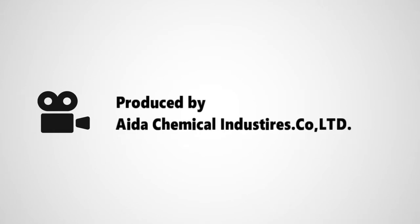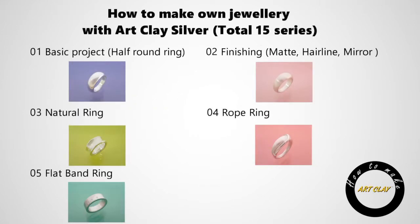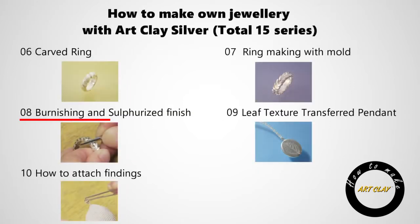This movie is produced by Aida Chemical Industries, who is the manufacturer of Art Clay product. This is a series of tutorials comprising 15 movies, introducing different techniques of Art Clay. We hope you learn how to make silver jewelry with Art Clay product from this movie.